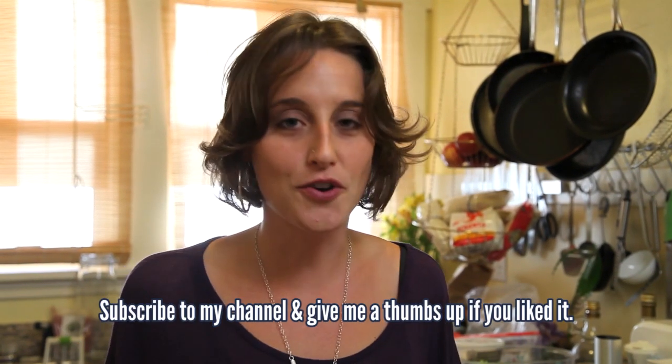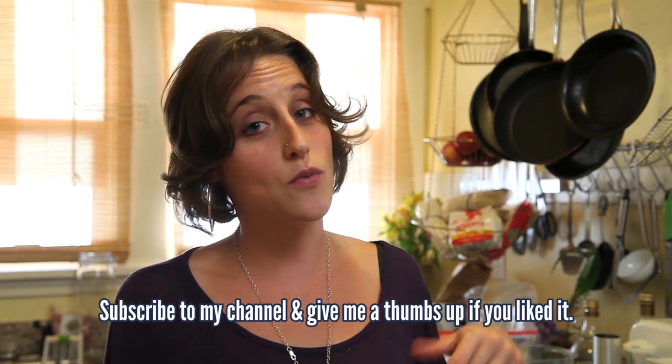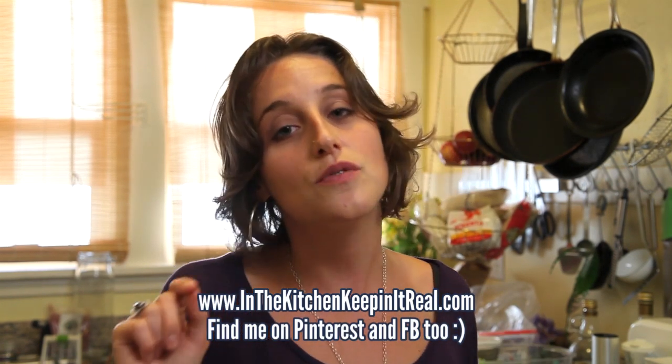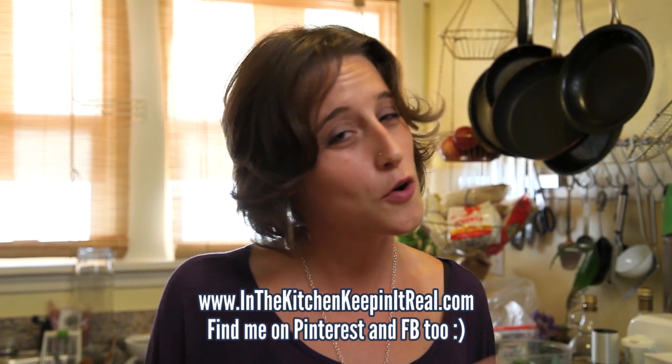Thanks so much for watching today's episode and hanging out with me in my kitchen. Can't wait to catch you next week — Wednesday's YouTube, In the Kitchen, Keeping It Real. InTheKitchenKeepingItReal.com for today's full recipe and instructions. Let me ask you this: what's your favorite mashup? Feel free to leave that in song form, food form, or any other mashup you can think of. Have a great week. Ciao.